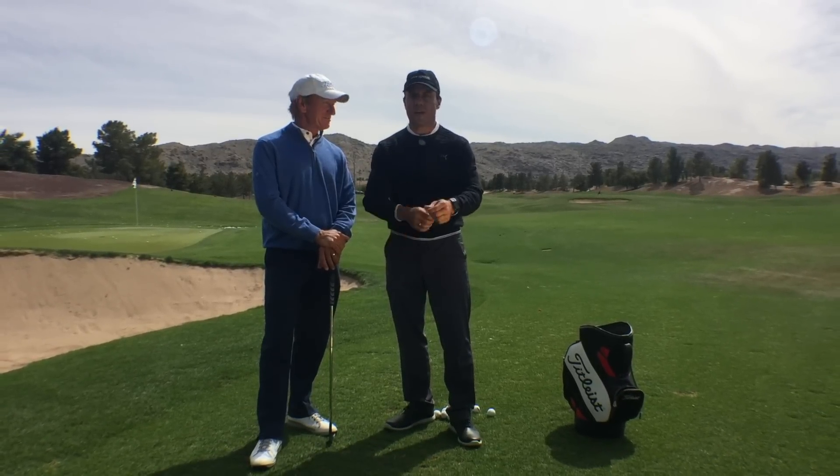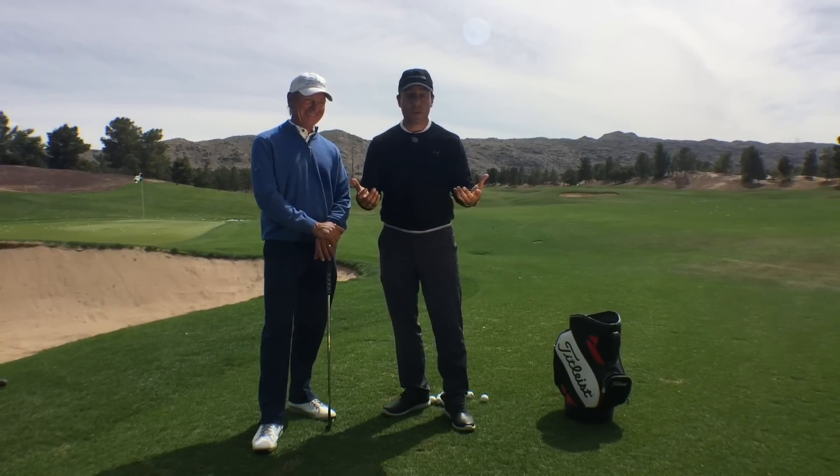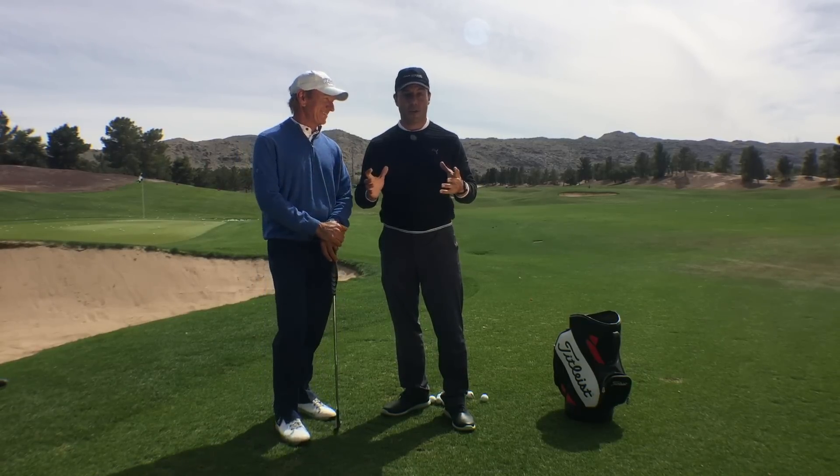Hans was playing really good, and I said, 'Hans, you're playing really good.' He goes, 'Martin, I met this guy Mike LeBove in Phoenix. I go see him once in a while and he's really helped me.' So my roommate and I — Brennan Little — drove out to Phoenix in my old red Dodge Omni. I'm shocked we made it.